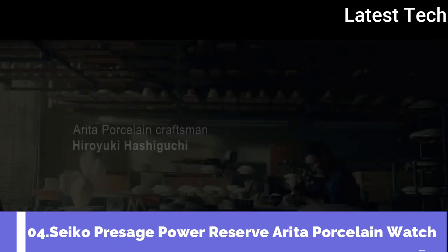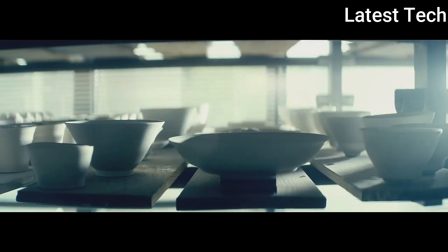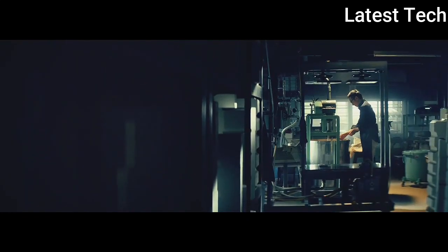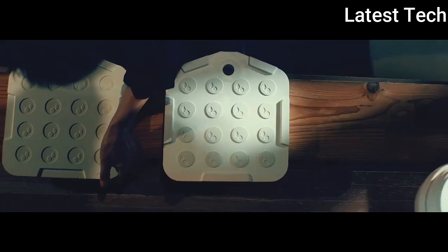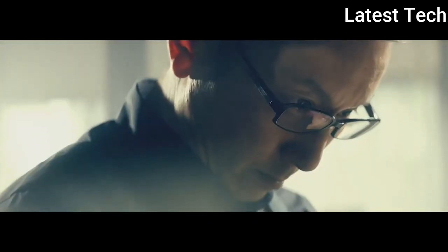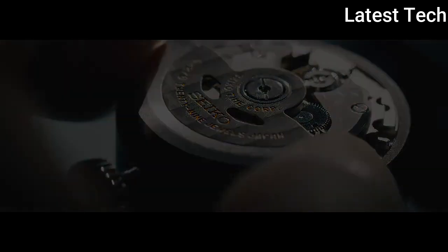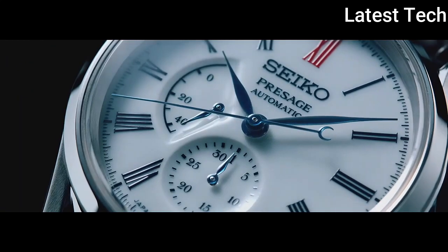Top 4. Atom shape: round. Dial material: anti-reflective coating. Display type: analog. Clasp: push-button fold with safety. Case diameter: 40mm. Band material: silicon. Band width: 20mm. Band color: black and white. Atom weight: 10 oz. Movement: automatic. Water resistant depth: 100m.